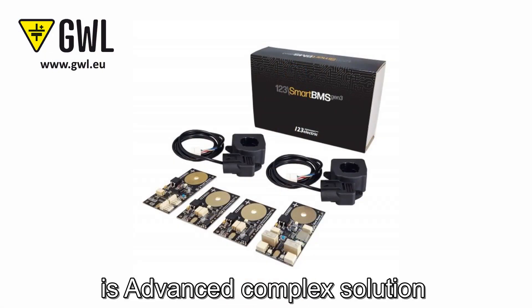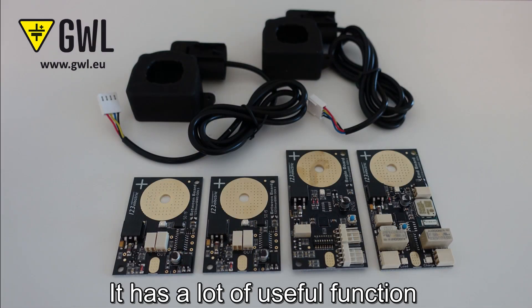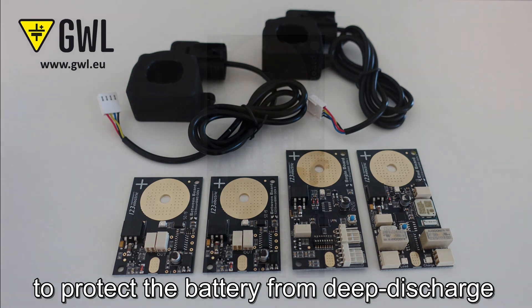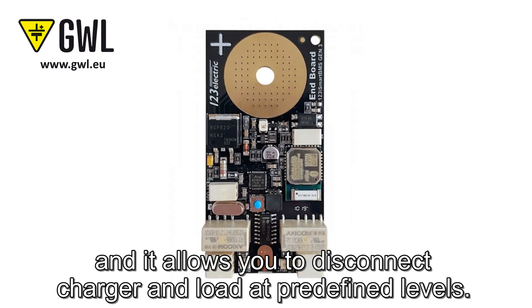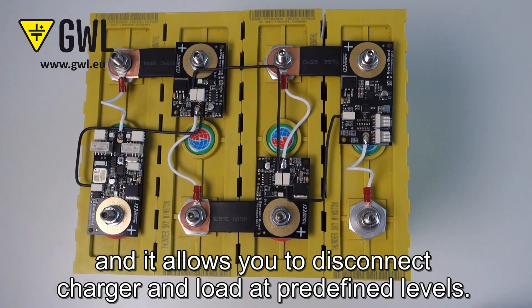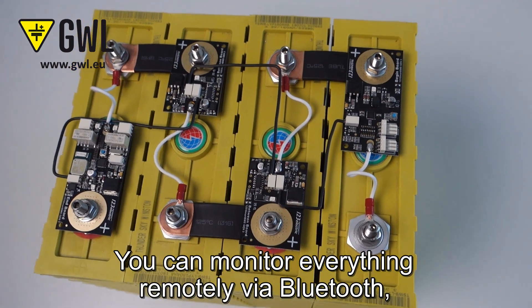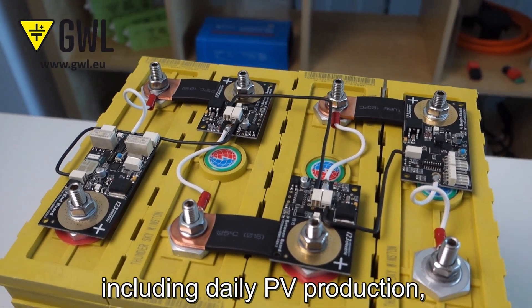The BMS is an advanced complex solution for battery monitoring and management. It has a lot of useful functions to protect the battery from deep discharge and overcharge, and it allows you to disconnect the charger and load at predefined levels. You can monitor everything remotely via Bluetooth, including daily PV production.